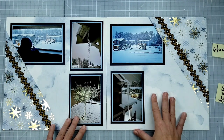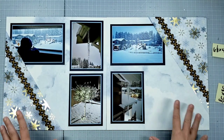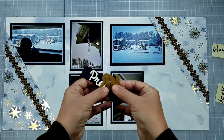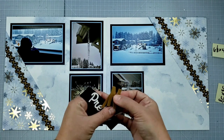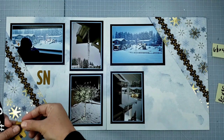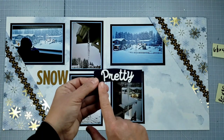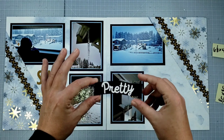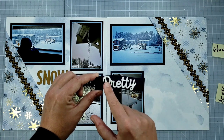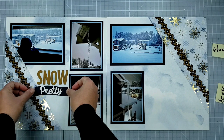All my photos are placed. Next up I need to put a title in — I'm using a play on words with 'snow,' so instead of 'so pretty' it's 'snow pretty.' I used my die-cut machine to make the word 'snow' out of some bronze shimmer, and that's going to go where the sketch shows the title. Then I used Creative Memories white script stickers on about an inch-wide piece of navy cardstock cut with my decorative trimmer, giving it a little wave. So there's my title.